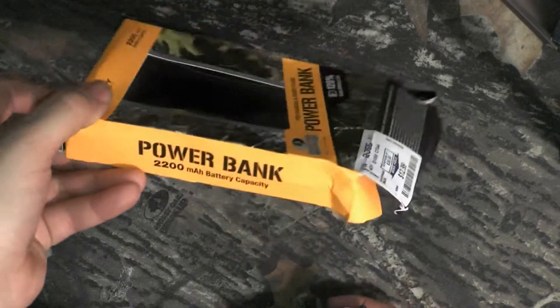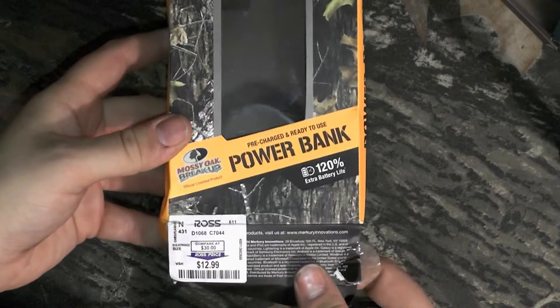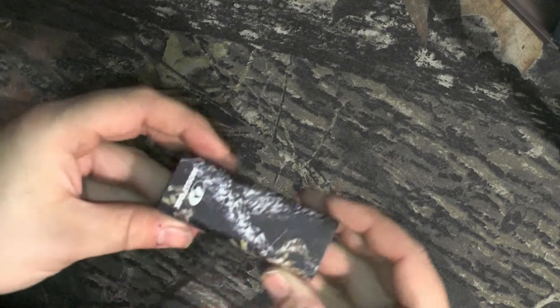I've had this thing forever and never got around to doing a review, but I am doing it today. I bought it for $13, it's camo, it's awesome, and it actually works pretty good.